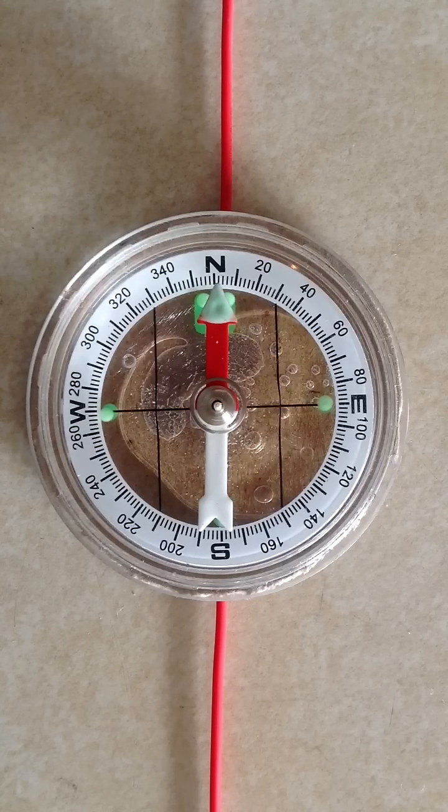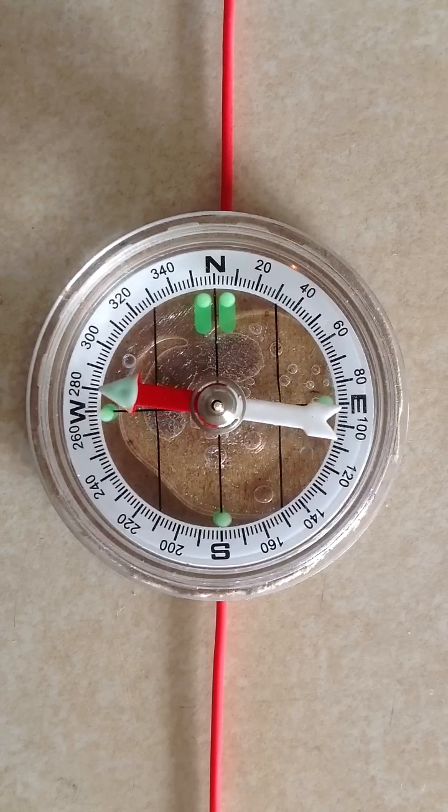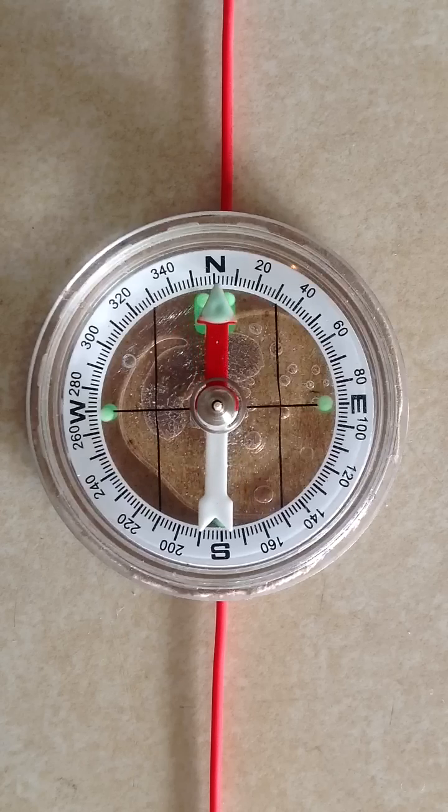And for crying out loud do not use an automotive battery. That is a good way to get yourself permanently maimed or even killed. Stick with an ordinary lantern battery and never short it out for more than a second or two, because even in that brief time the wire will get very hot and it's very hard on a battery like this.